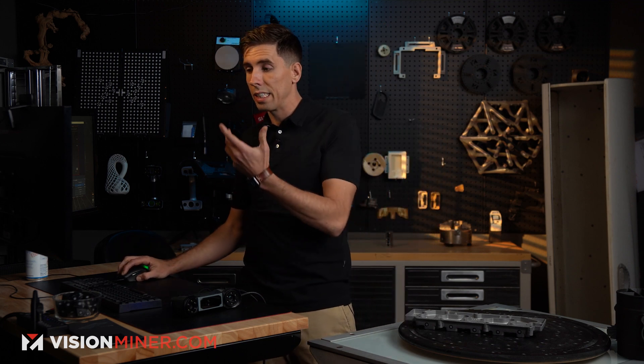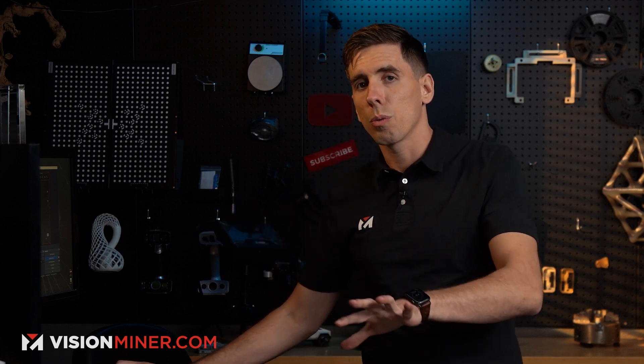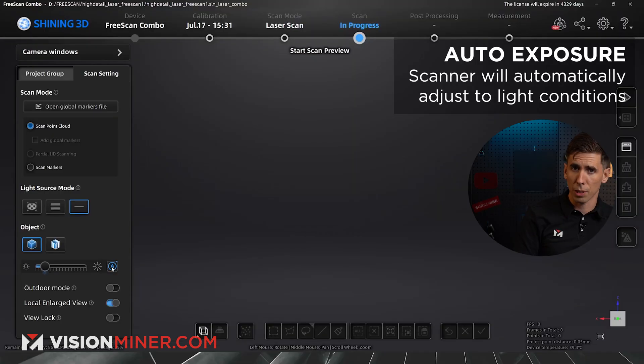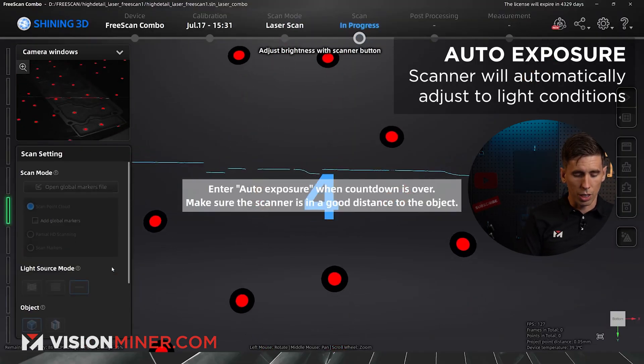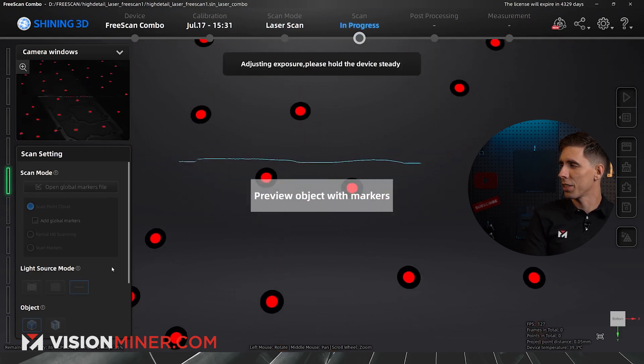I'm going to leave it in normal mode and start with a single laser line to show you what that's like — probably scanning in between lines to give you the full picture. We're already zoomed in, so that's the local enlarged view. I'll turn on auto exposure and press the button on the back of the scanner once to trigger it. Now you can see that single laser line.